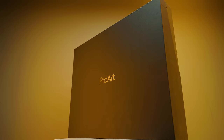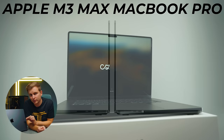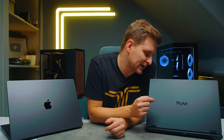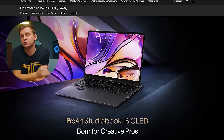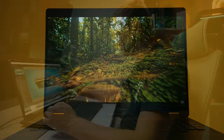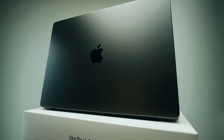Here are two of the best creator laptops you can buy. On this side we have the Apple M3 Max on the MacBook Pro 16-inch model, and on this side we have the Asus ProArt Studio Book 2023 model. Both of these are 16-inch laptops and also one of my favorite laptops. Which one is better? Which one should you buy? Because one of these is half the price of the other one.